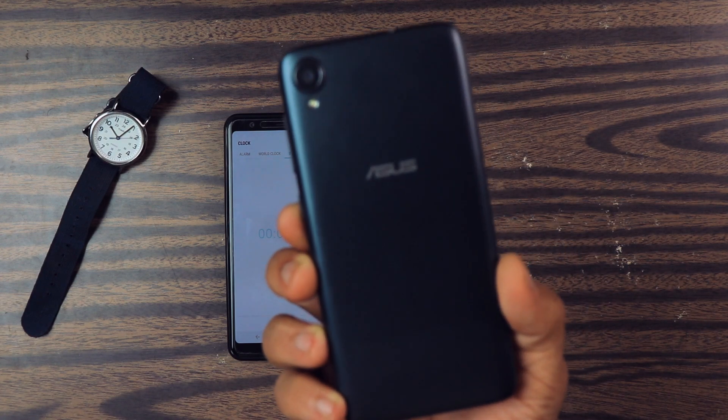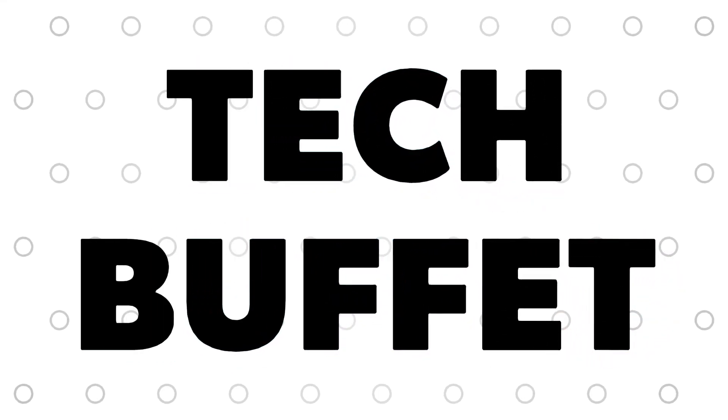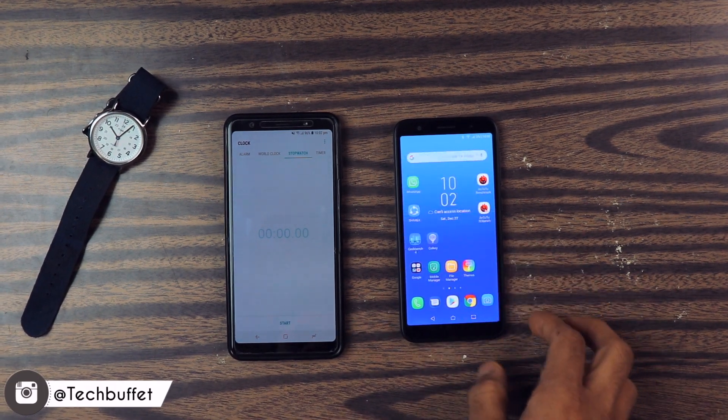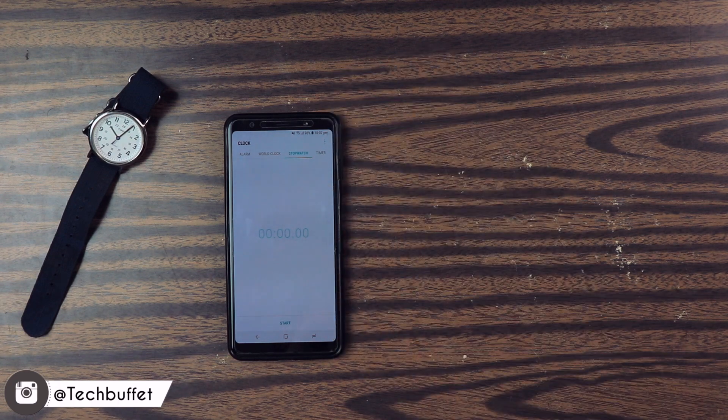My name is Zaheer and this is the charging test of the Asus Zenfone Lite L1. Let's begin. If you wanna be my friend or just wanted to see behind the scenes of this channel, go ahead and follow me on Instagram. The handle is Techbuffet.